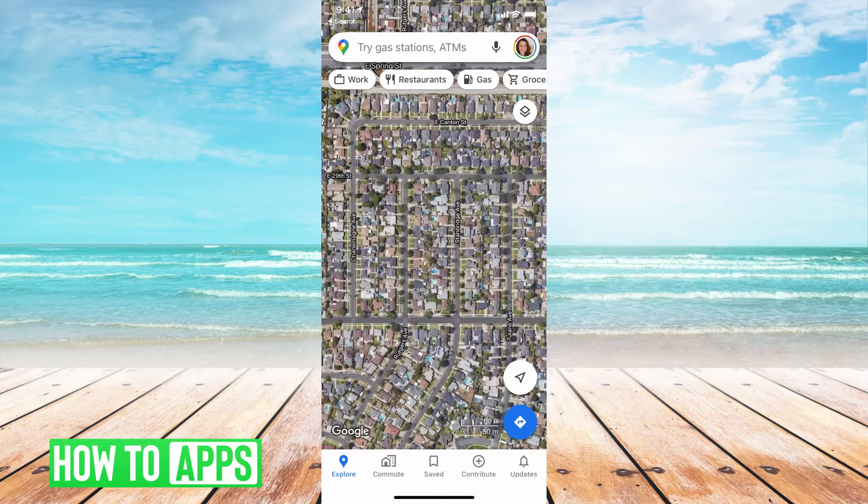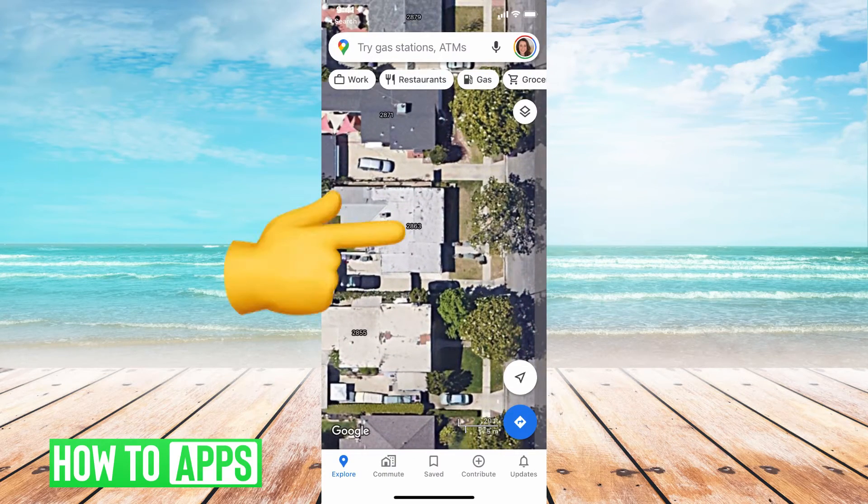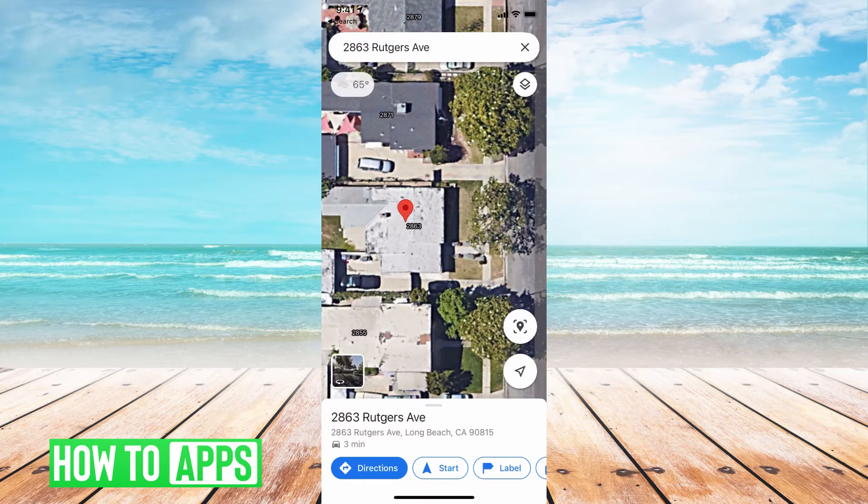So once you find the place — let's say I need to send a pin to this house — all you have to do is go ahead and hold down right where you want, keep holding until that little red location symbol comes up, and that means you've dropped the pin and you have the address here.